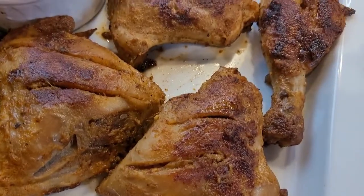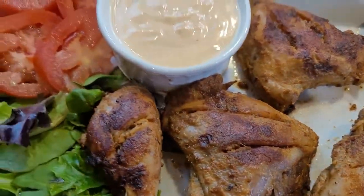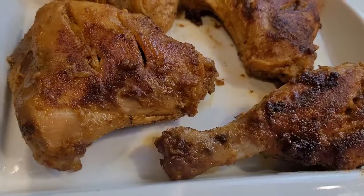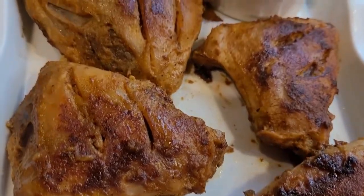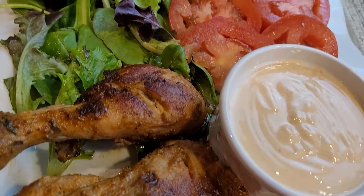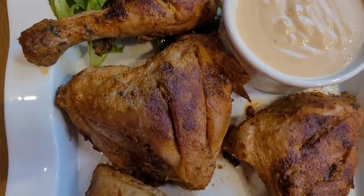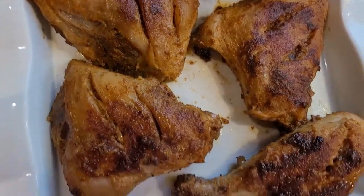Hello, welcome back to my channel. Today I'm going to show you how to make chicken fry. The chicken is so juicy and tender and it will take no time to cook. For a classy dinner, this chicken fry recipe will be a great hit for get-togethers with family and friends. So let's start making this juicy and tender chicken fry. This recipe is so easy and simple.